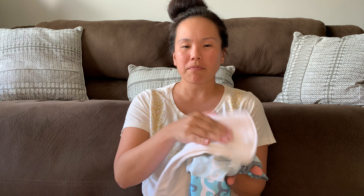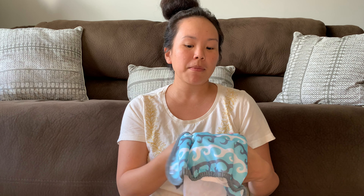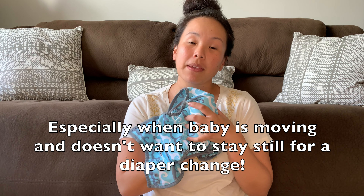The cons are that for someone not familiar with cloth diapering, it can be confusing because you don't know which fabric to put on top or which goes closest to baby. It's also probably the hardest to put on baby and get a really good fit, in my opinion.